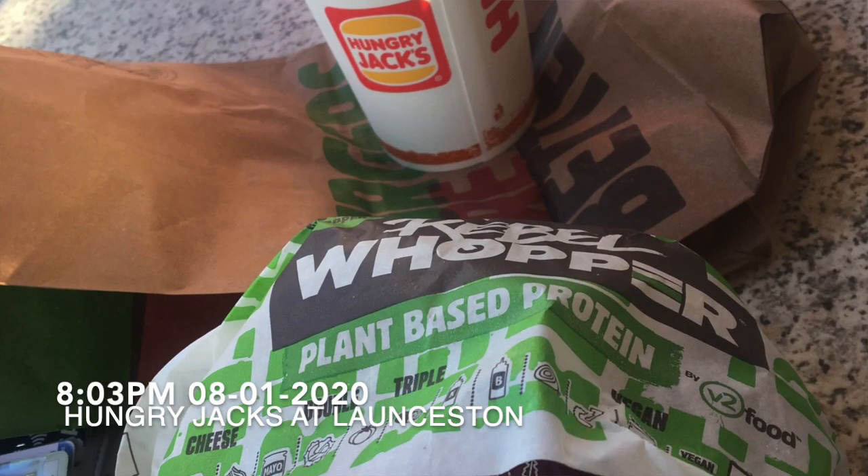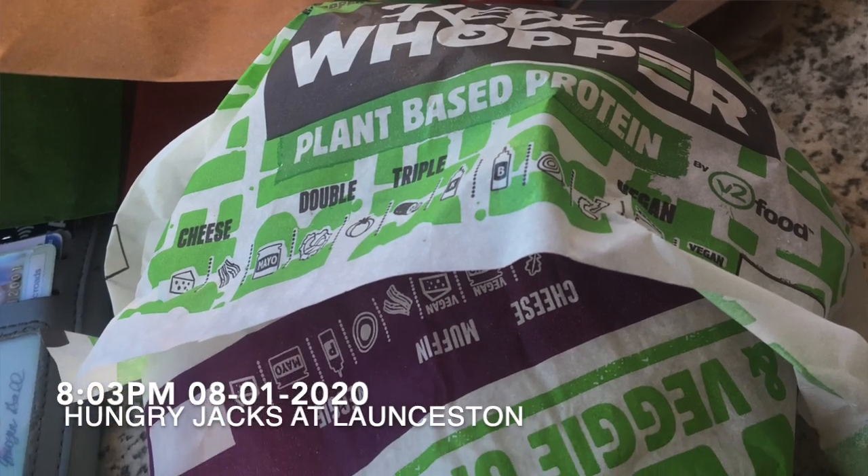I got a free glass of wine on the plane which was really nice, and now I went to Hungry Jack's for my last hot meal. I've just left Hungry Jack's after my last hot dinner — no fast food or hot meals for the next nine days. But honestly I'm feeling so excited right now! I'm heading off to get my breakfast for tomorrow.